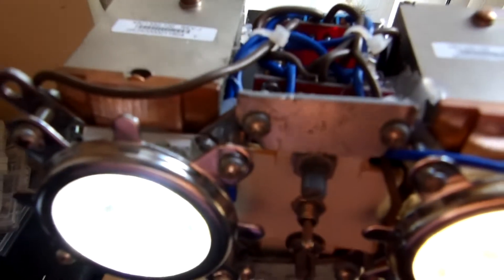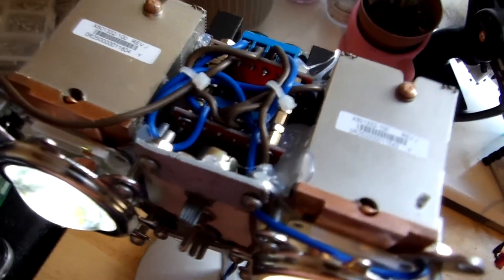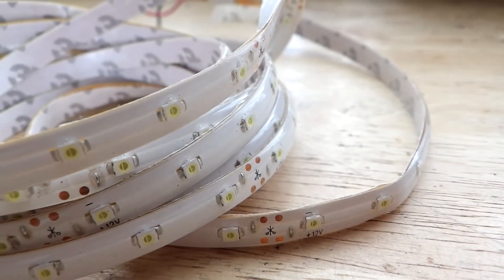Hi guys and welcome back to the channel. Today I will show you how you can make your own studio LED for video production. Let's begin — first let's have a look at some different types of LED to choose what type will suit our needs.